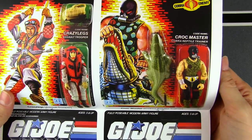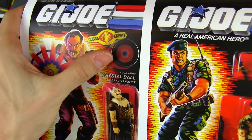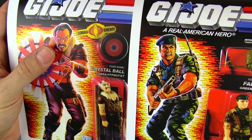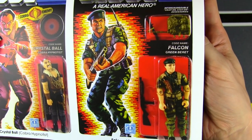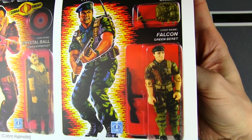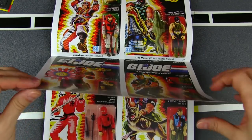GI Joe got a new paratrooper in '87 with Crazy Legs. And there's Croc Master, who looks like he would have fit right in with the Dreadnoks — he's the crocodile handler and reptile trainer. That is a really awesome accessory; it's always cool when Joes and Cobras came with animals. The croc looks bigger than he actually is. And good old Crystal Ball — really bizarre character, but he came with one of these lenticular stickers on his shield, a hologram type of thing, so they were getting into the hologram stuff alongside Visionaries.